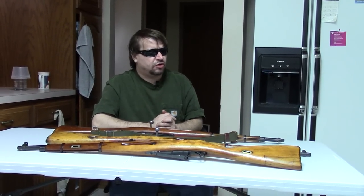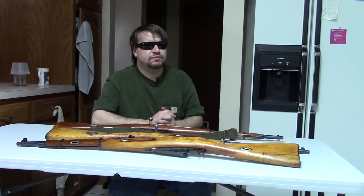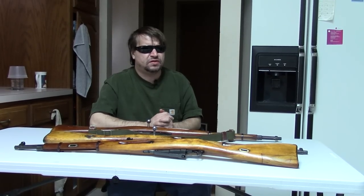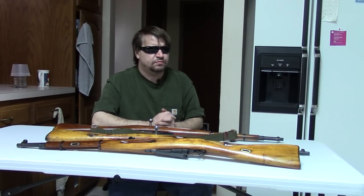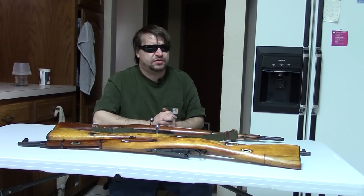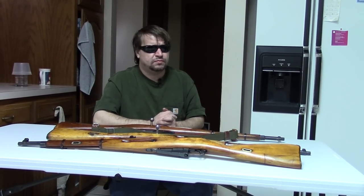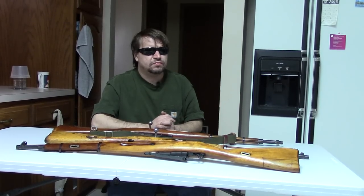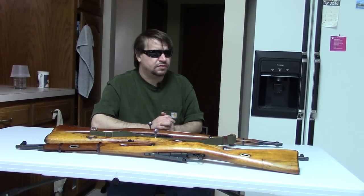Any questions or comments, please post them below. If you could like, share, and subscribe — and if you'd like to help us get to the range, please check out the link to our Patreon page. This is Misha, and we'll catch you very soon next time.